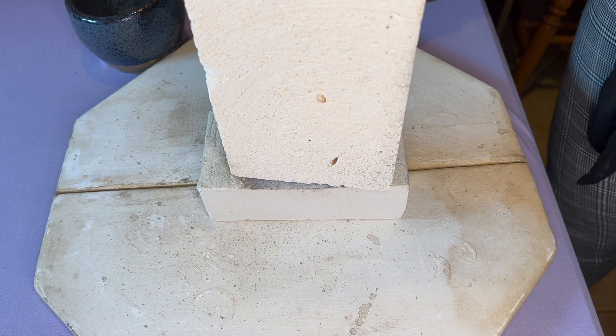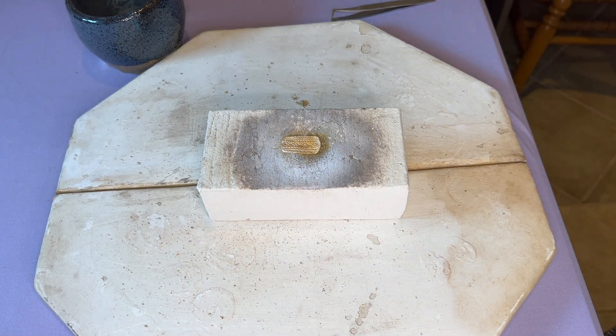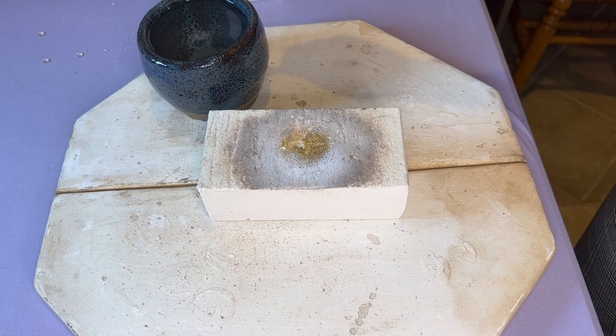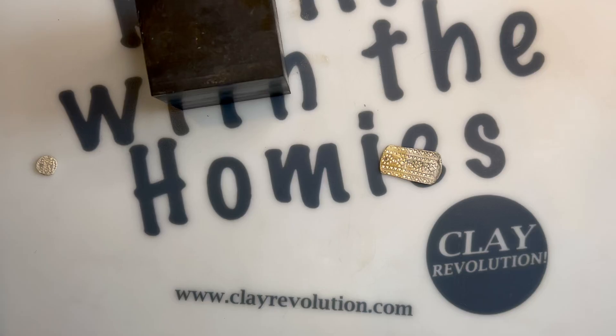Hey guys, today we're talking about two different forms of polishing your project in metal clay. All the supplies that we use in this video are available for purchase on our website, clayrevolution.com. So without further ado, let's get into it.